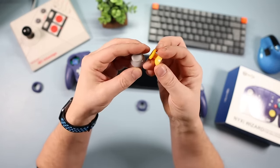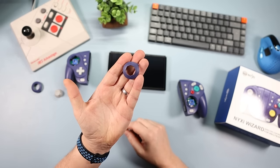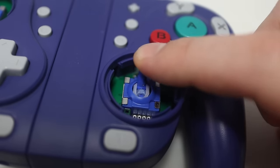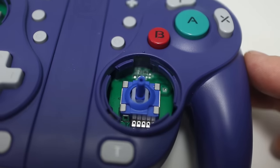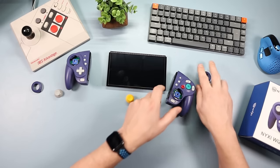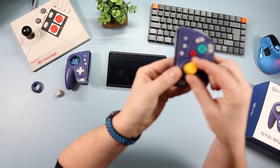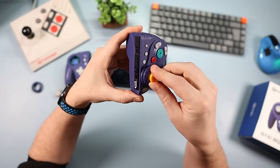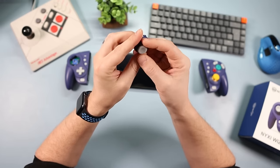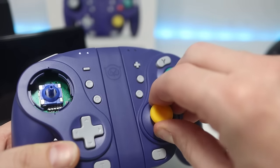You can swap in whichever thumbstick cap you want — if you have caps from other controllers you can use those too. I've got the octagonal ring on one just to show you, and again you just turn anti-clockwise and pull it off. To reassemble: poke the thumbstick in, make sure it seats correctly, place the ring on top, and lock it in clockwise. Same process on the other side — thumbstick in, ring on top, and lock it.